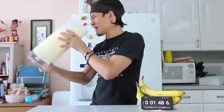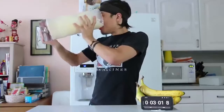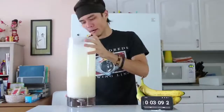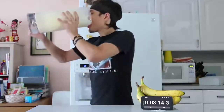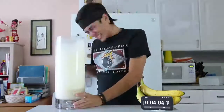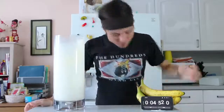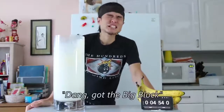Is that airy? Yeah. Water was like that. Oh, okay. Last stretch. Let's go. Oh no, fuck. Dang, got the big block.